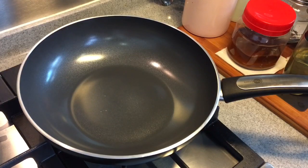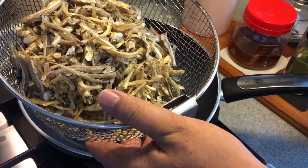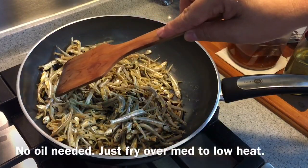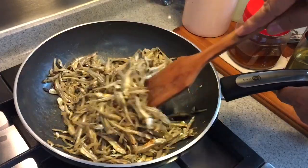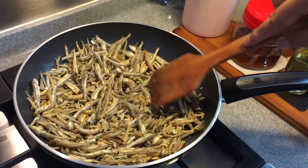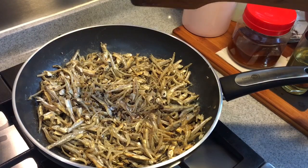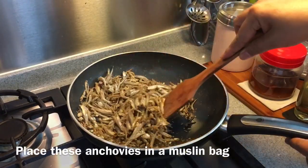I'm going to dry roast some ikan bilis, or anchovies. I've rinsed the anchovies already and let them dry out a little bit. If you want them to be more fragrant, you can fry them without oil — just dry roast. This is 300 grams. Use medium to low heat, just turn them around. Spread them flat in the pan for about a minute before stirring again. This will take approximately 7 to 8 minutes. When you start to smell the aroma of the anchovies, that means they're ready.